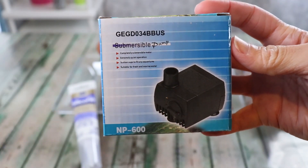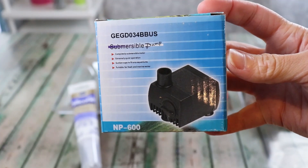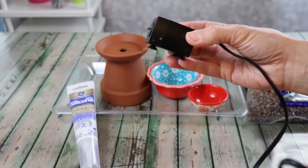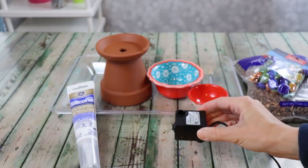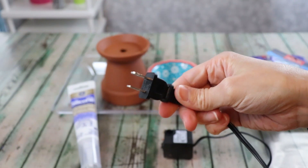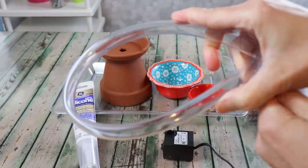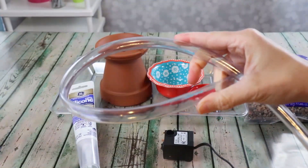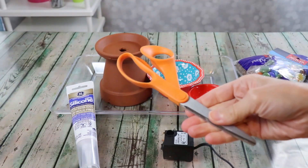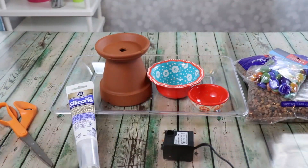This is the fountain pump. It is a small scale pump with suction cups on the bottom to stick to the tray, a nice long cord, and a variety of spouts that will give us a really nice water flow. You're also going to need some tubing — I've linked everything down below so you can get the exact products. Grab a scissors and we'll get started.